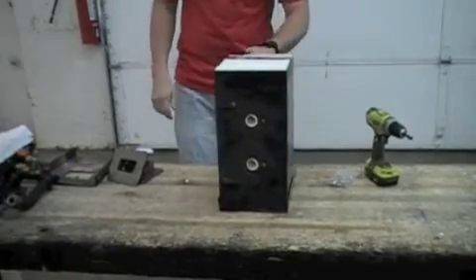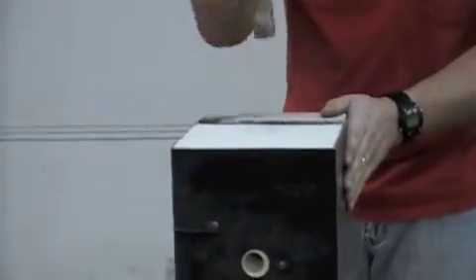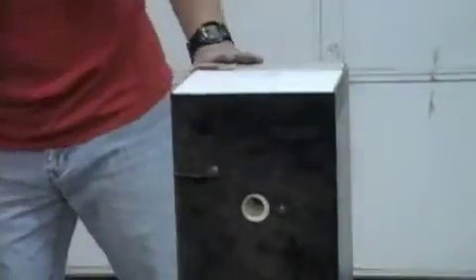If your brick is sticking up past the metal housing, you need to tap it down with a hammer so that your ends will fit properly.